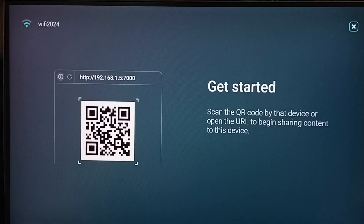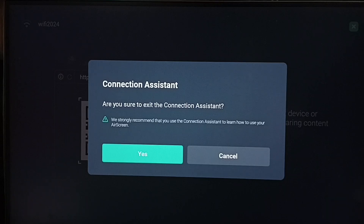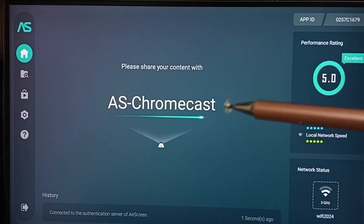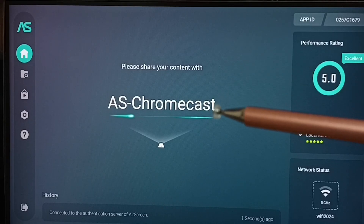We can skip this step — select the close icon on the top right corner and select Yes. Now it's initializing. You can see 'AS Chromecast' — that is the name of the TV.